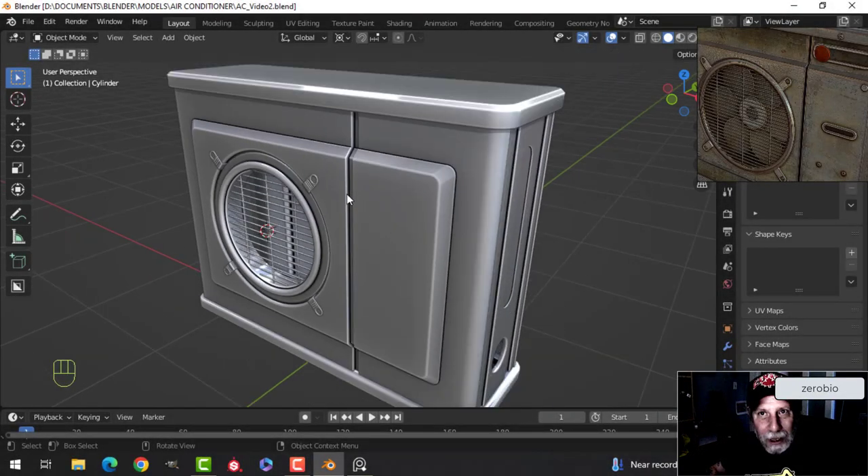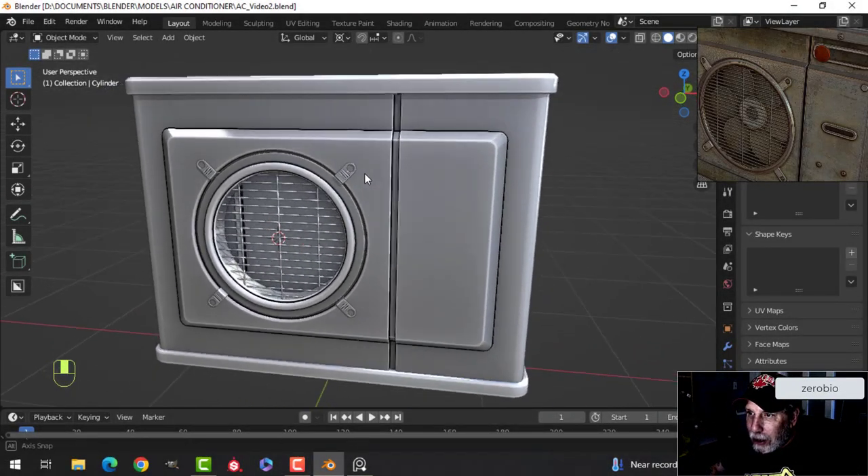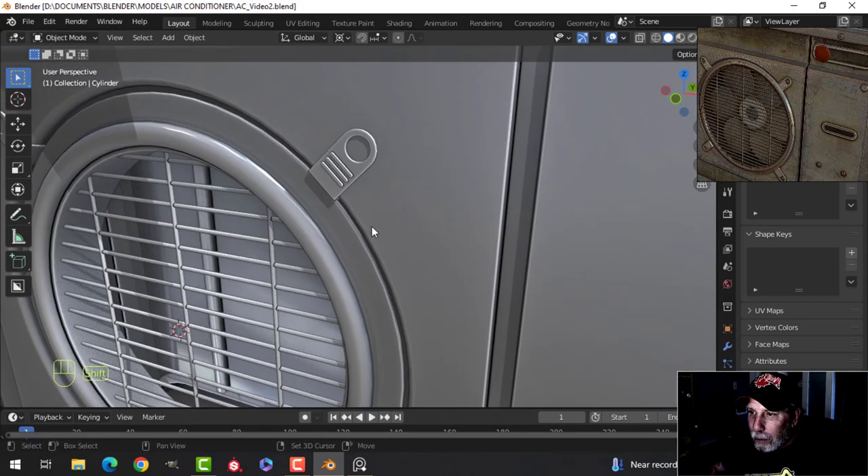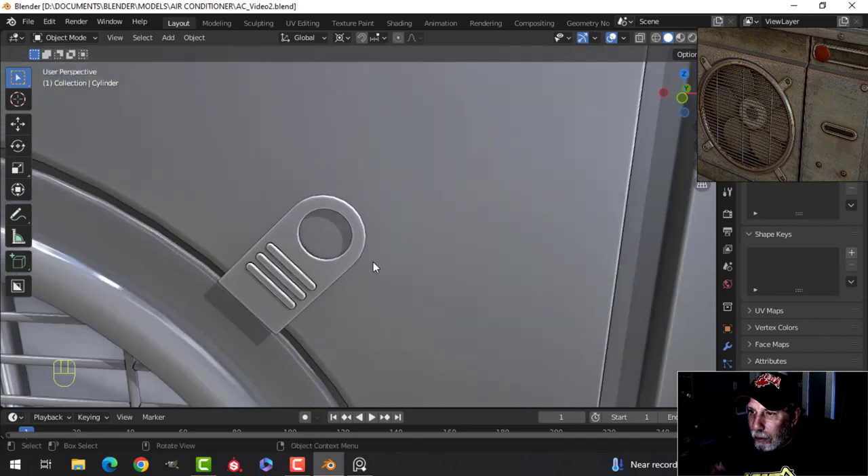Thank you very much for choosing to spend some of your time here. This is the air conditioner that I started modeling the other day, and we're going to pick it up right now.